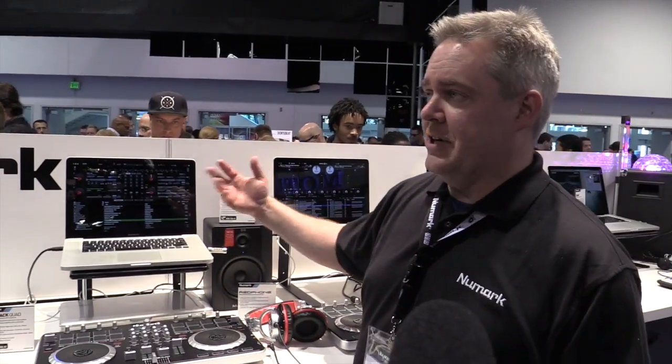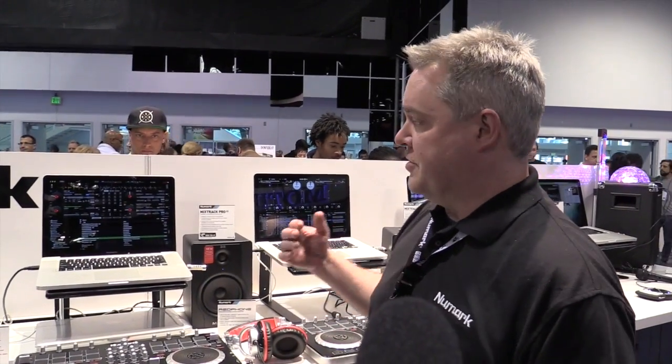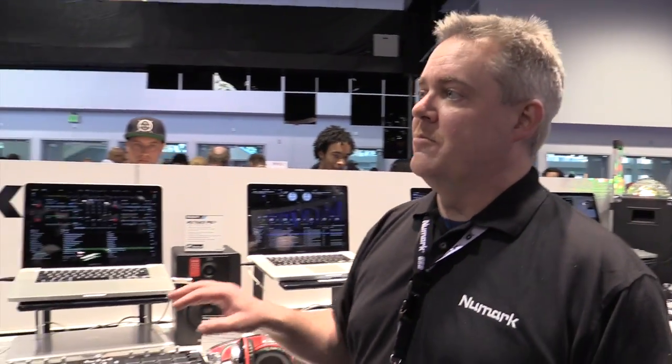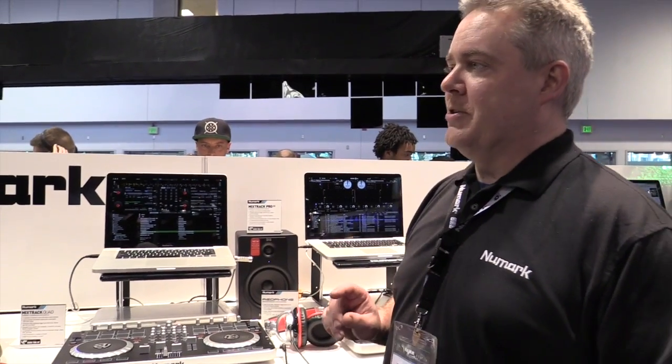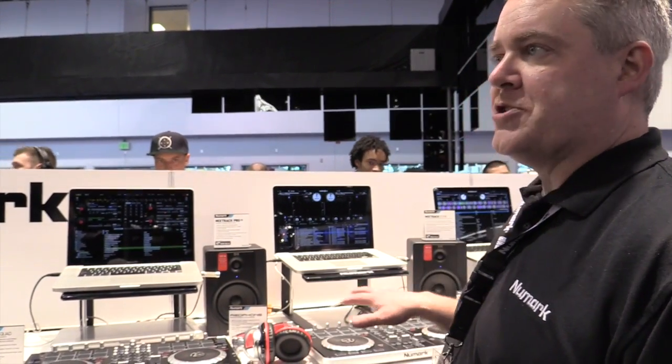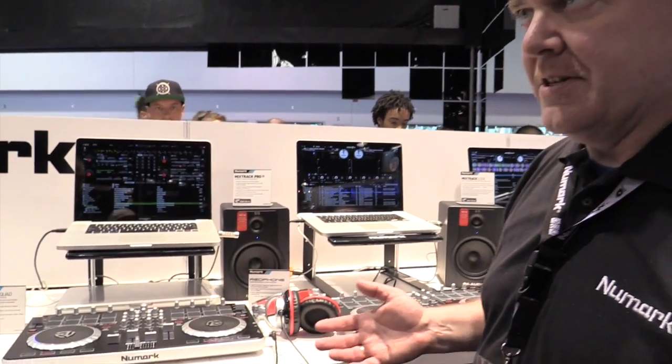Whether you're using Virtual DJ software, Serato, Traktor, or whatever software you're using with the controller, you'll be able to pull those in and use them with the set. That's a $200 value that we're adding to essentially all of our Mixtrack series of controllers. It's something you're just not going to find anyplace else.